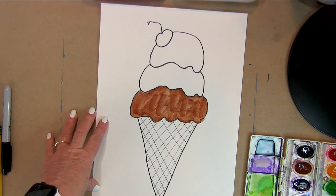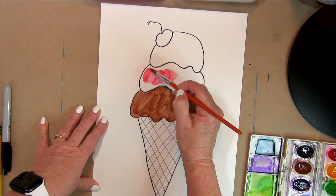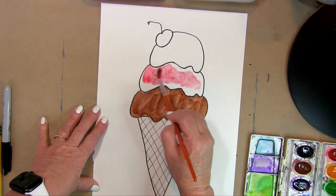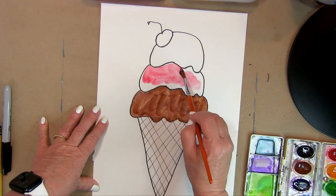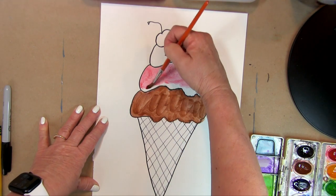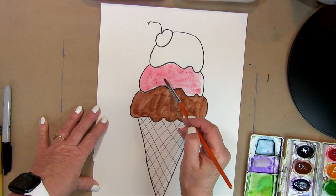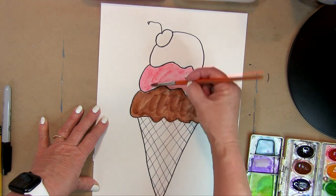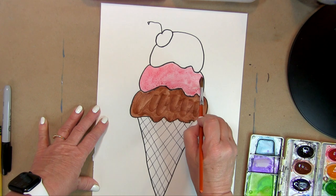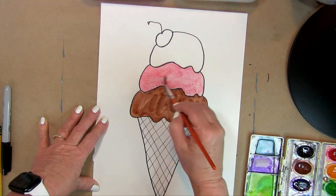The next scoop I want to be strawberry. To get pink, you use red paint and add water to it — it becomes pink when it dries. I'm dipping my brush back into the water to make it thinner so it looks pink, because a lot of watercolor sets don't have pink. There's our pink.